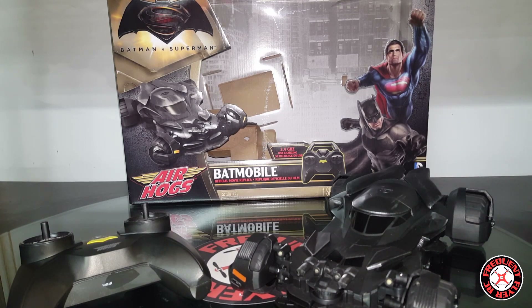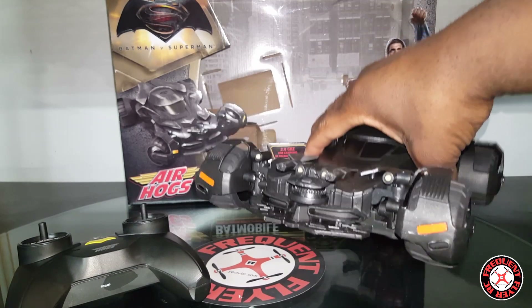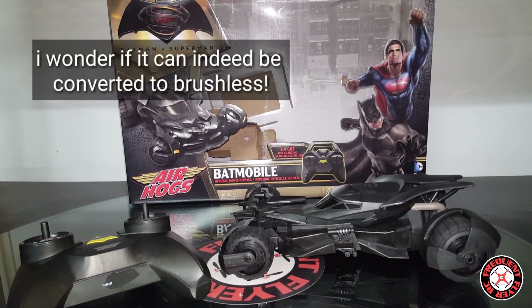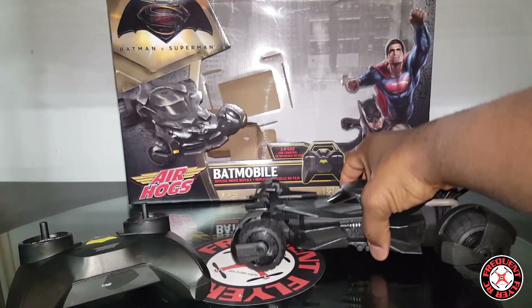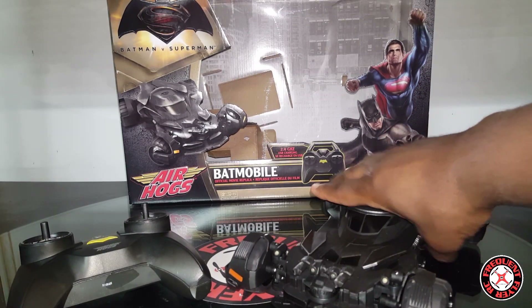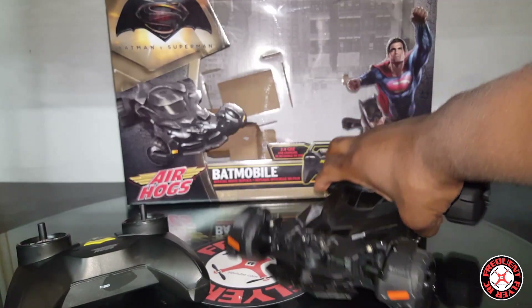It's not overly fast though. We have to keep in mind that Air Hogs really makes toys for little kids, so this is not a hobby grade RC by any means — it's a toy that just looks awesome. I would recommend this to hobbyists that are just Batman fans and want it as a collector's item, but otherwise this is just a kid's toy. It doesn't have a lot of power but it's got a decent amount of power and torque. It's only rear wheel drive.